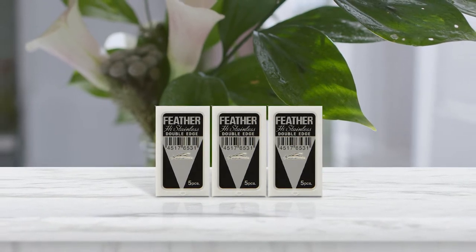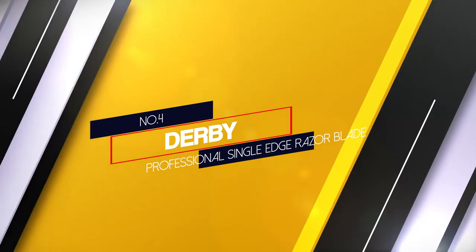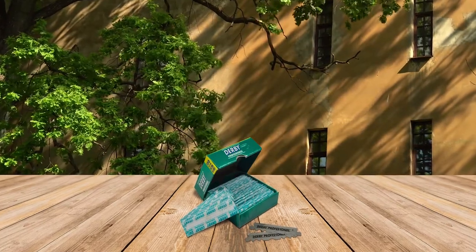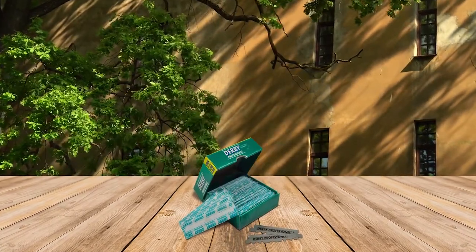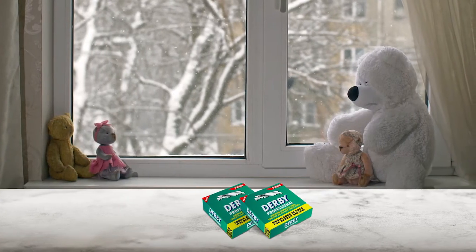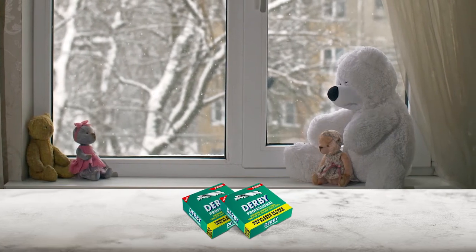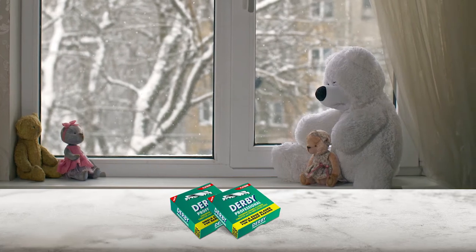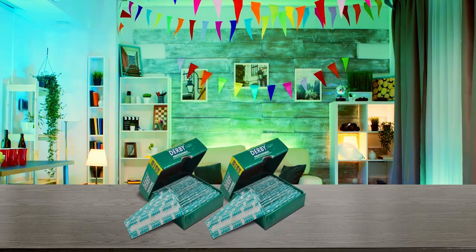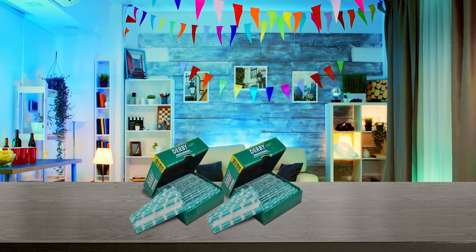Number 4: Derby Professional Single-Edge Razor Blade. Derby Extra Double-Edged Razor Blades are made from hard stainless steel, combined with chromium, ceramic, tungsten, and platinum coated with a dense polymer. These blades are specifically designed to stand up to multiple shaves without losing any of their sharpness or smoothness. Derby blades provide a great shave for most beginner to intermediate shavers. These blades are less aggressive than other blade types but will still work well on all hair types, with no trouble maintaining a clean, smooth blade edge for a great shaving experience.